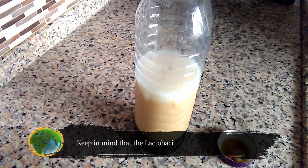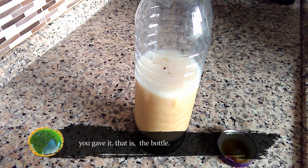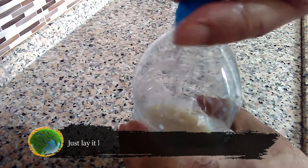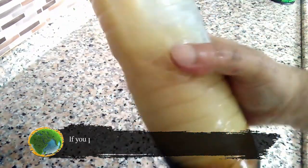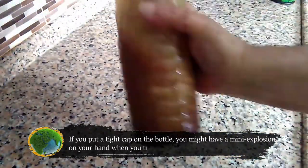Keep in mind that the lactobacillus is a living thing. It breathes, eats, digests, and copulates in the microenvironment you gave it — that is, the bottle. All these functions produce gases, and they need to come out regularly. Do not put the bottle cap on tight. Just put it on loosely and make sure there is room for any gases forming over time to come out. If you put a tight cap on the bottle, you might have a mini explosion on your hand when you try to open it.